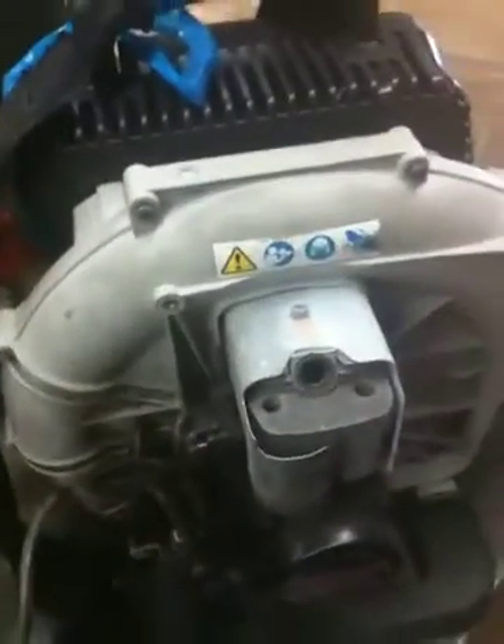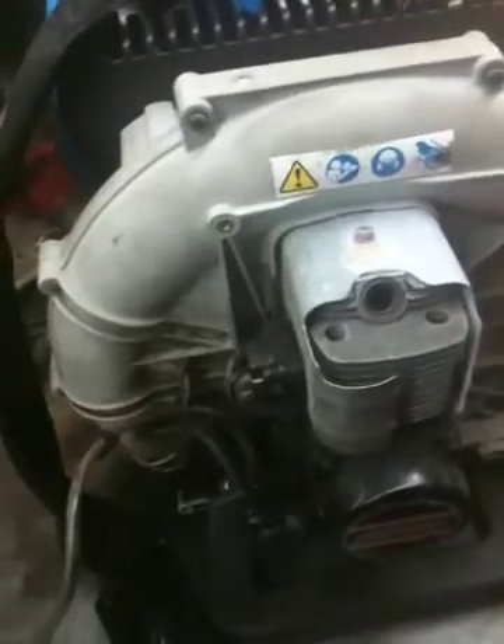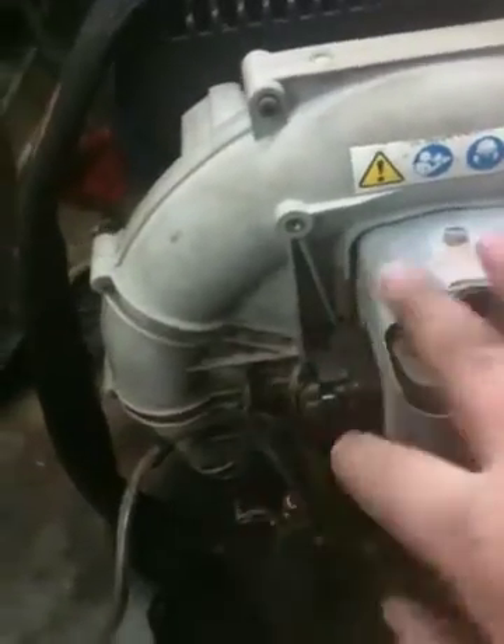This test procedure pretty much will cover any two-cycle engine to date. There'll be a few different engines that have fresh air ports on the side of the cylinder on each side, and you'll have to block those off.